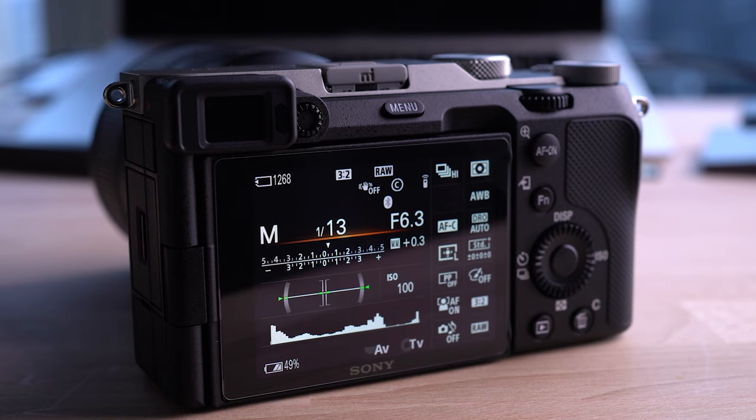I was also able to fit an old screen protector from my a7III onto the a7C — I had a pack of spares and it did fit, so it's just about the same physical size for the back screen as well as having the same internal components.